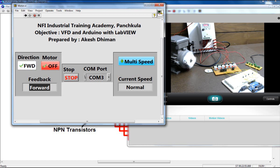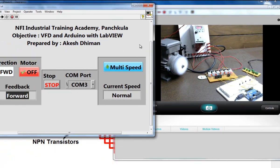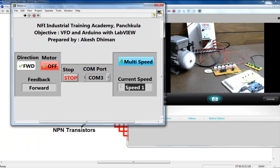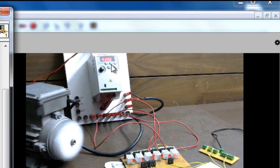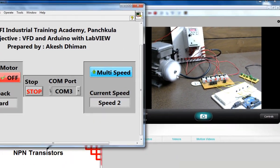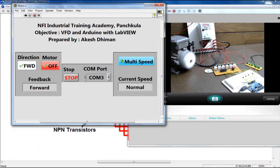To change the direction, click this button — the feedback now shows 'forward' and the motor starts rotating in the forward direction. Now if you want to change the speed, you can also vary the frequency by rotating this potentiometer. If you press the speed button, the indication shows 'speed 1', meaning the frequency jumps to 10 Hz, which is internally fixed by the VFD parameters. Press again and the frequency jumps to 20 Hz, increasing the speed.